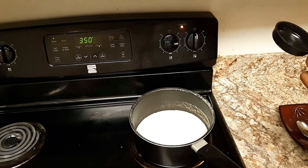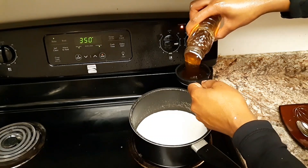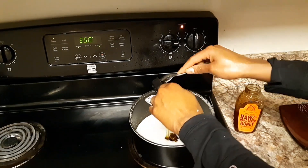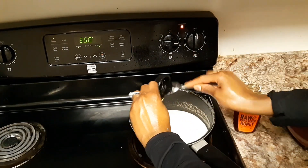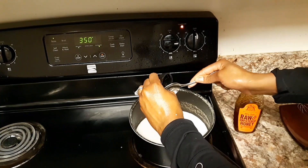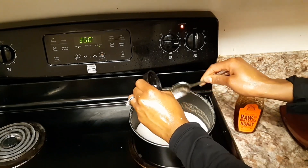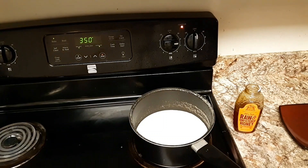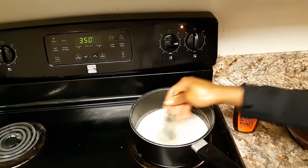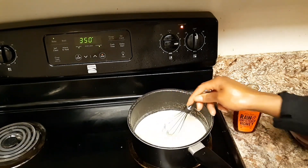Next, add a quarter cup of honey — you can use more if you want, but I'm going to use a quarter cup. You can also use date syrup. Go ahead and whisk it in, making sure you get all of it out of your cup. Whisk it until it becomes dark brown.